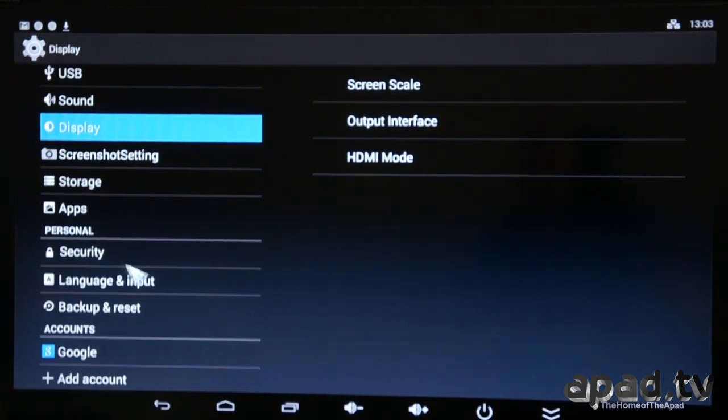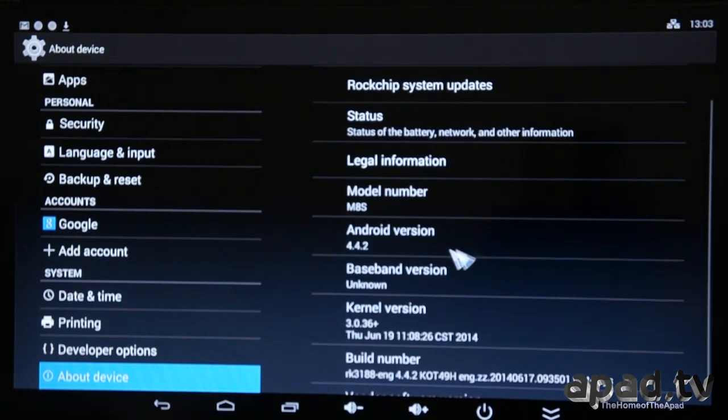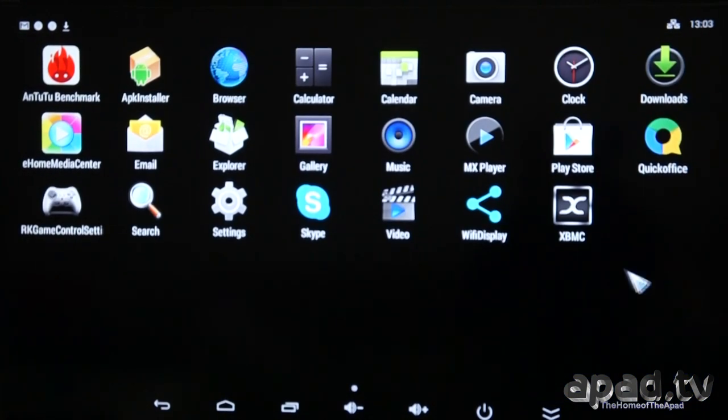Standard settings, Google accounts, and so on. About device — Android 4.4.2.